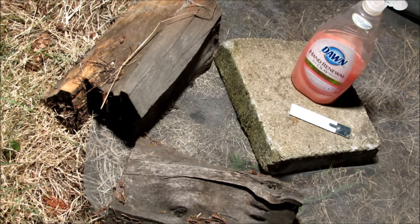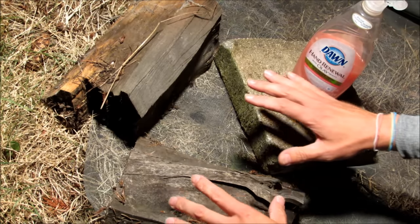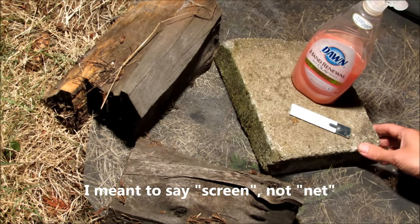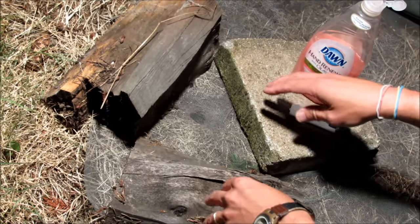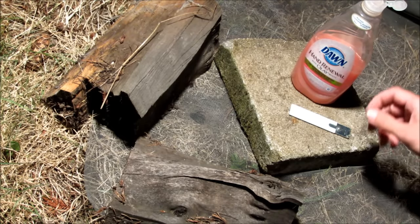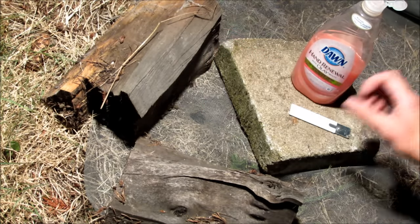I laid out the net and I've got a couple pieces of wood and a concrete block, putting some heavy weight down on the net so the bees can't escape when they try to come out. I've got my hose of water running, and I made a small X-slit in the screen there.